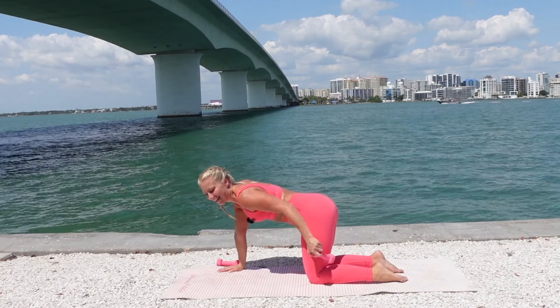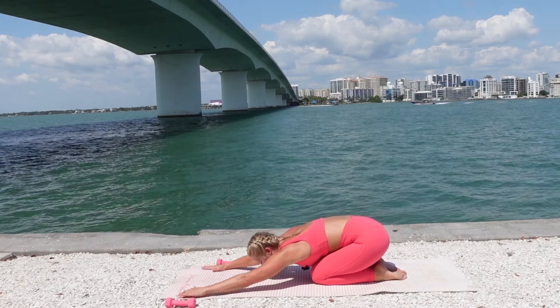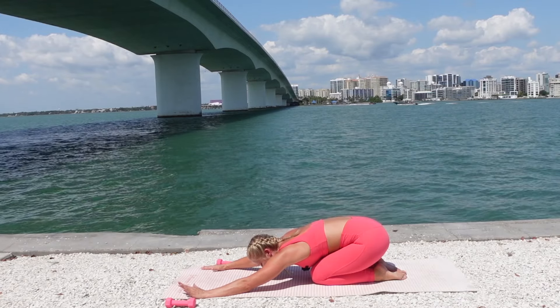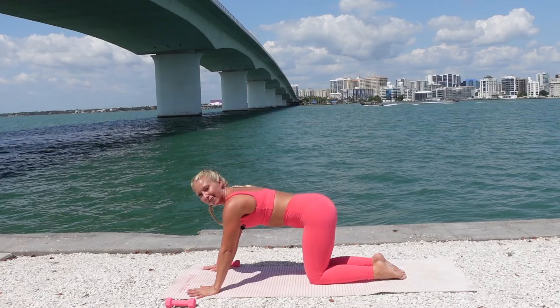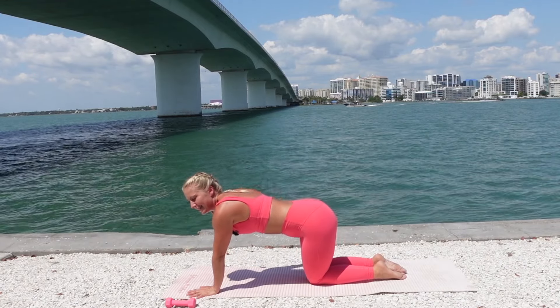Take that weight out. Stretch the hips back for a moment. Walk your hands forward, releasing the low back. One more big inhale. Exhale forward. Take that weight and place it behind the right knee.